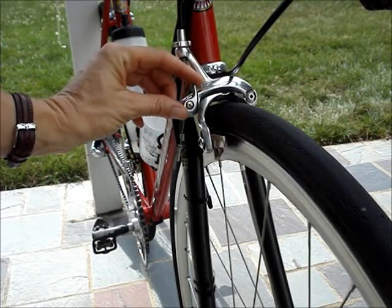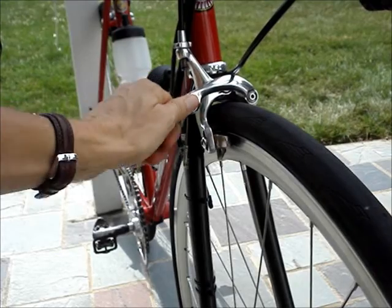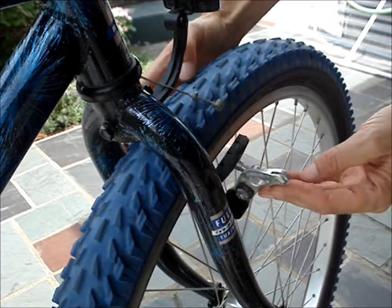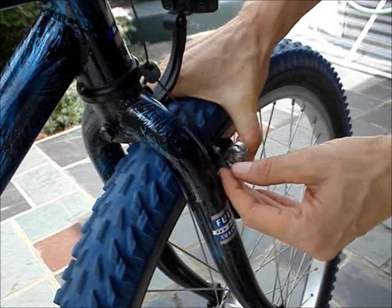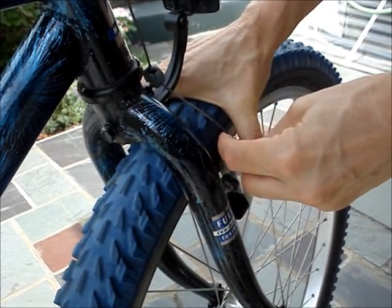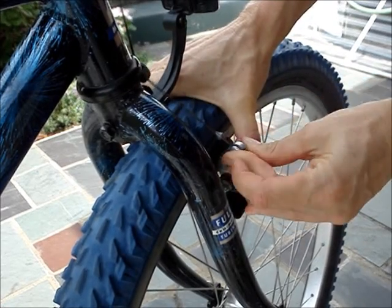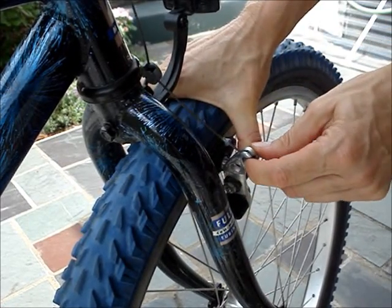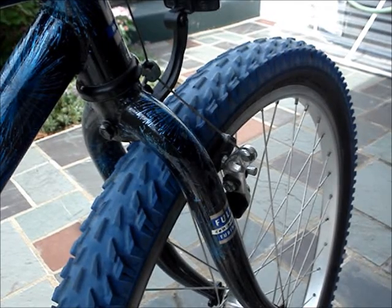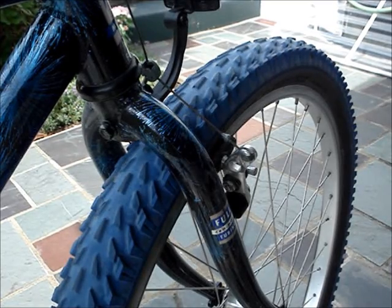Close the brake. Reconnect the brakes — hold the cantilevers closed and insert the cable. If your brakes didn't have an adjustment, refill the air in the tire.